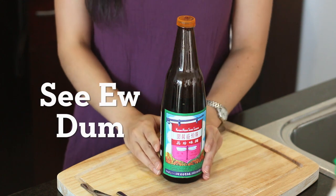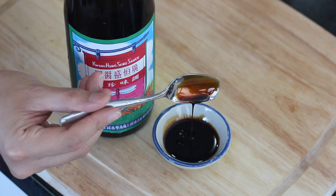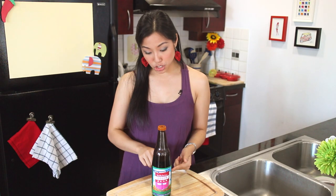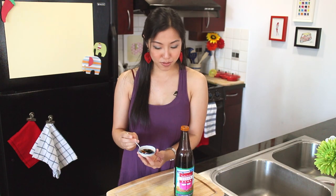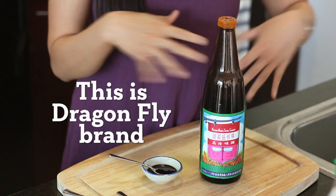Still in the world of soy sauces — this one is called black soy sauce, or see you dumb. We use it primarily for added color: add a little splash and your dish will turn a nice brown. It's great for stir-fries and barbecued meats. It's not very salty; in fact it's more sweet than salty, with a lot of sugar in it. Normally when you use see you dumb you don't really taste it, and if you do taste it you've added too much — it has a bitter molasses flavor that doesn't taste good on its own. It's thick, but not syrup-thick.